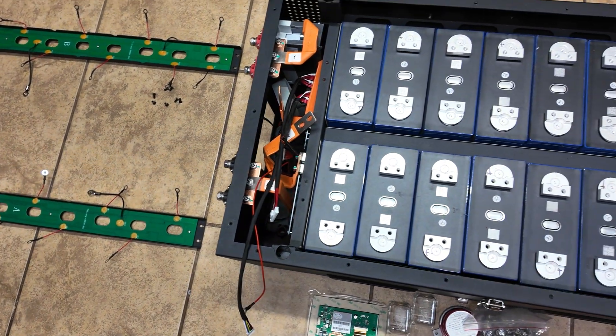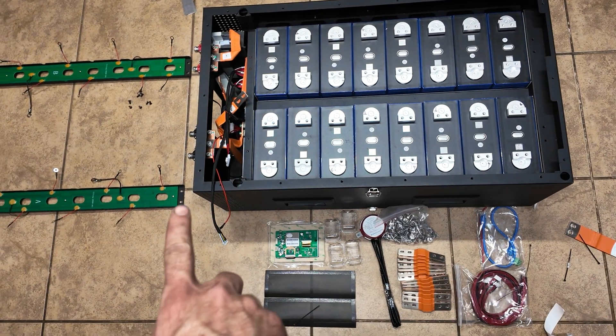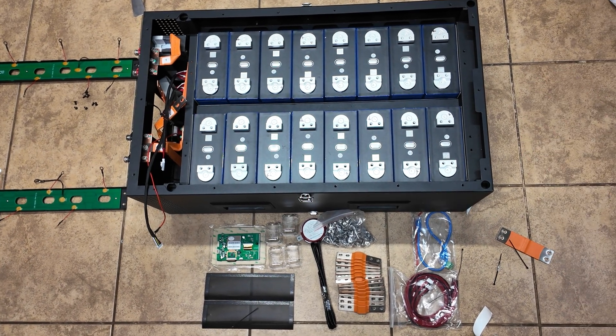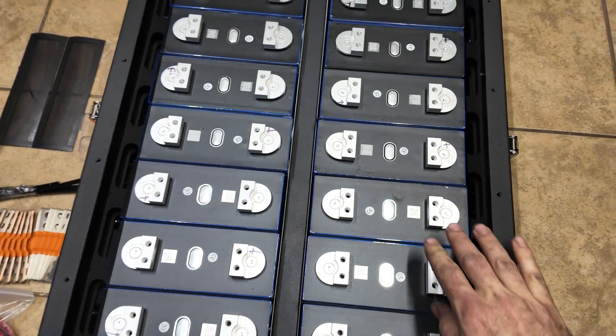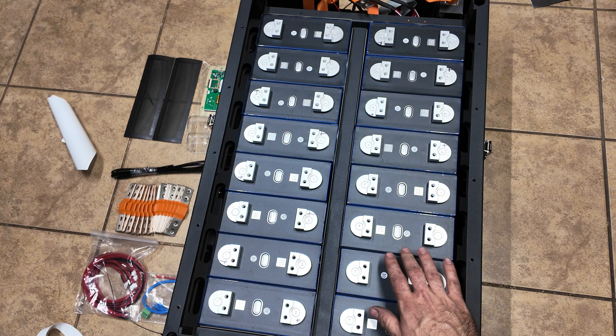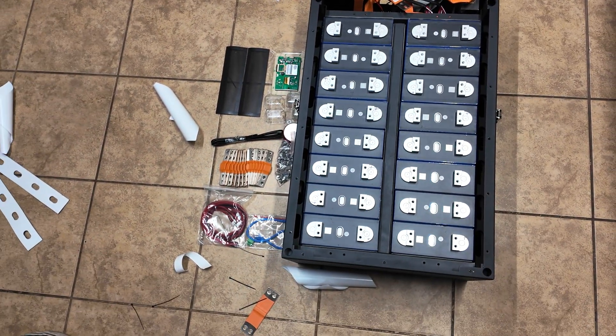We got all the cells installed in the box with the foam padding. Both cells on each side have foam. There is a tiny amount of play between the cells but they are pretty tight. I'm wondering if I should shim it up to make it a little bit tighter, but I've seen other videos on these packs and no one ever seems to bother with that, so we're just going to run it as is for now.